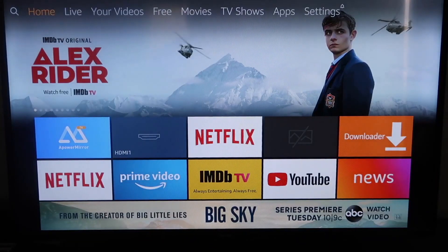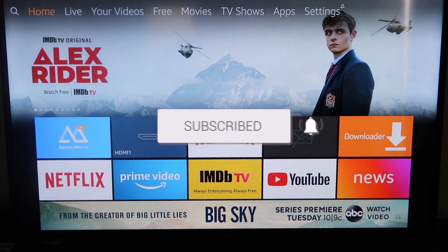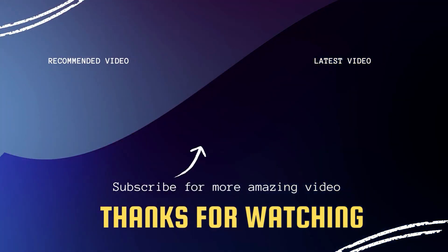If this video was helpful to you, go ahead and click a thumbs up on it and subscribe to my channel. I make tech videos all the time and I'd love to have you back in the next one. Take care. Bye.